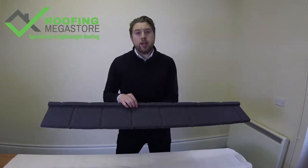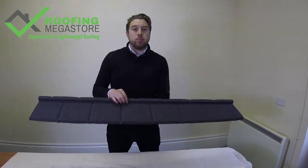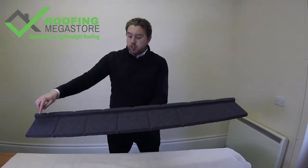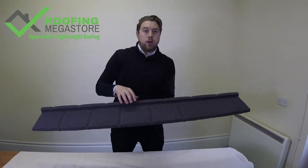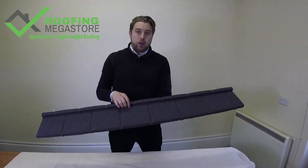The BrickMet Plane Tile is a metal alternative to traditional clay or rosemary tiles. The panel itself consists of seven tiles pressed in one strip and requires five panels per square metre.